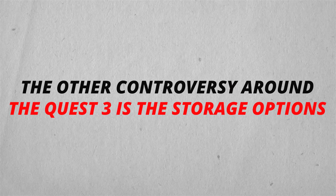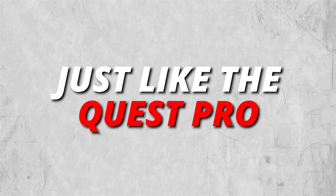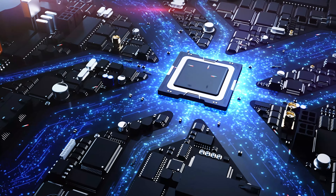The other controversy around the Quest 3 is the storage options. Meta is launching with 128GB and 512GB models, just like the Quest Pro. But many clamored for a 256GB middle ground that balances price and capacity.